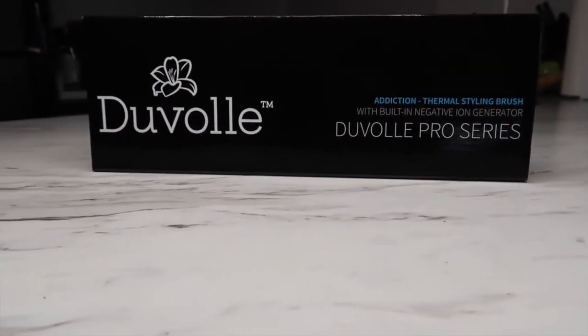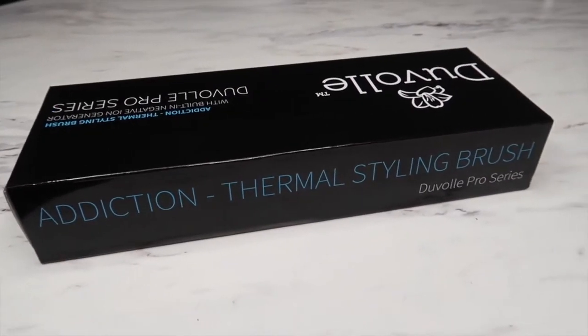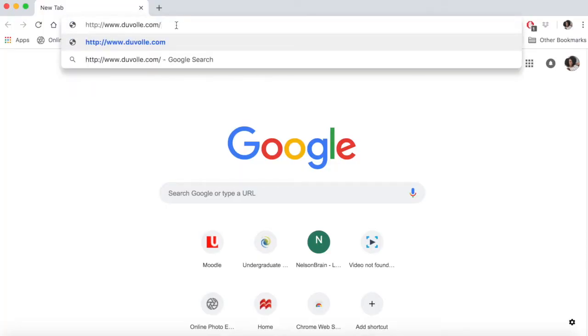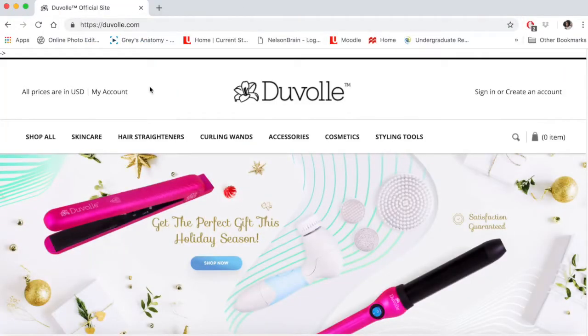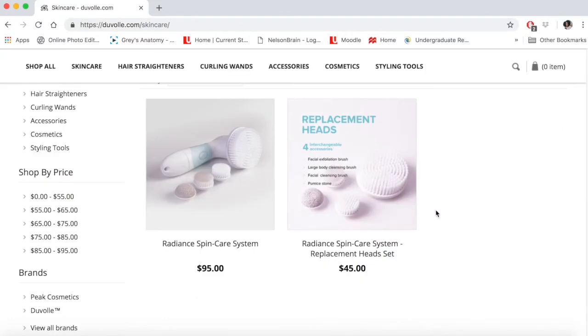Welcome back to my channel. I'm going to quickly show you guys a demo of me straightening my hair with the Addiction thermal styling brush that I received from a company known as Duvel. When I visited their website at duvel.com, I saw that they carried various hair straightening tools.